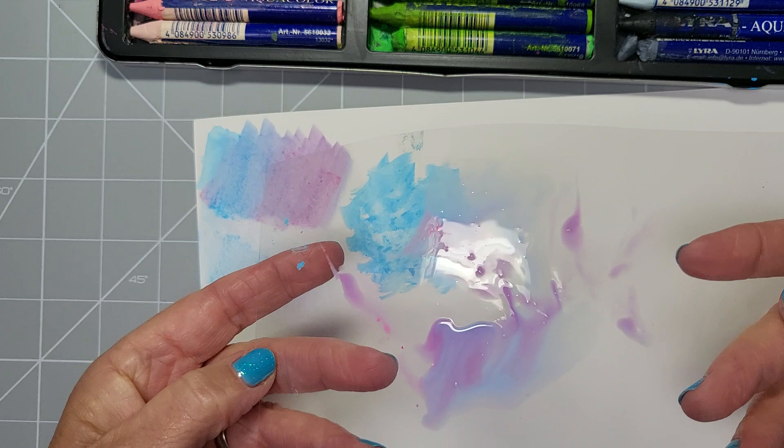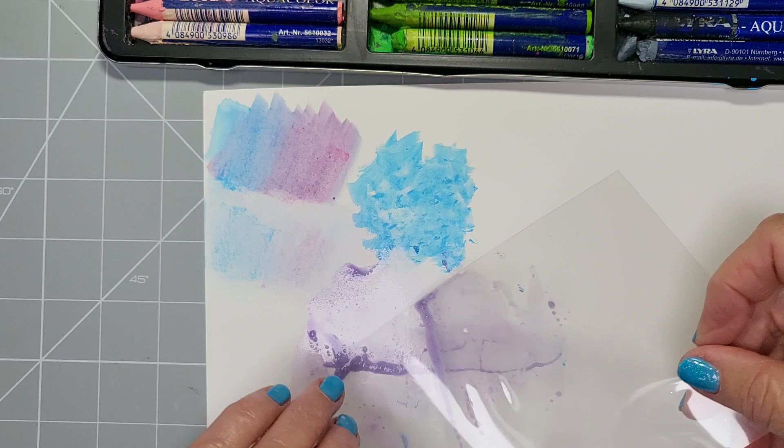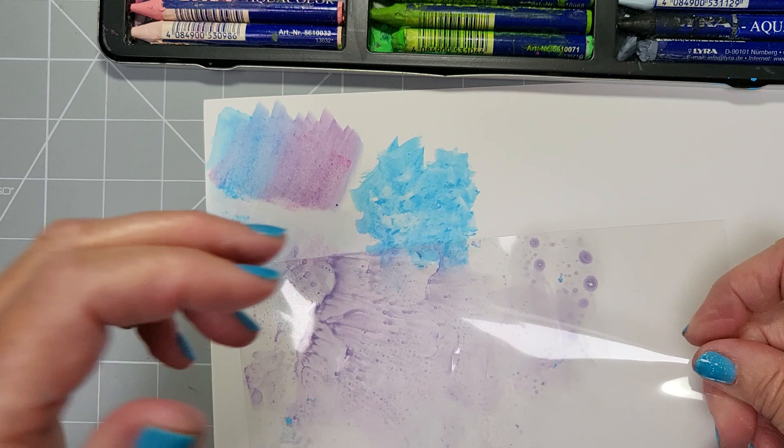Then roll the acetate together so it's making shapes, pat it down, roll your paper at an angle, and just drop it onto the cardstock, then lift it. You can move it around to get a splattery pattern. Leave it for a minute, then smooch the acetate down — you'll end up with little spots on there. You can add those spots to your work to get a splatter effect on there as well.